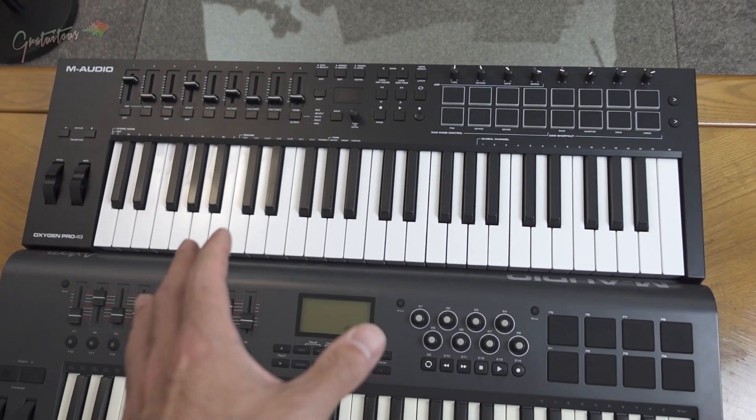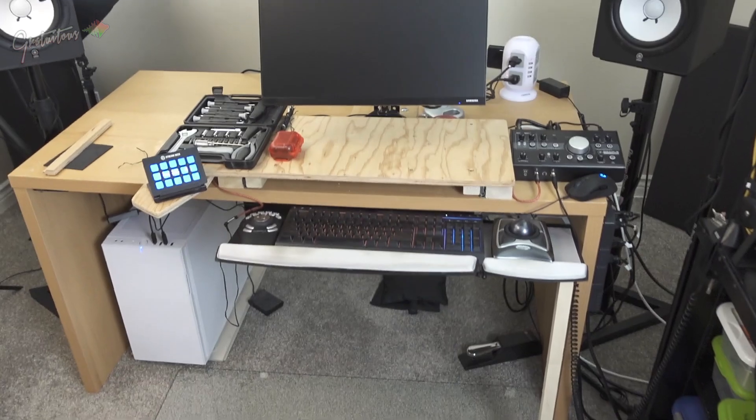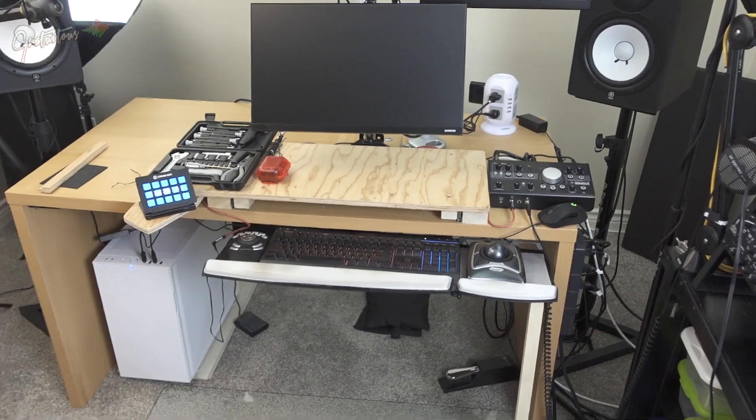I personally really like a 49-key for the reason that it's smaller, more affordable, it fits really well on the desk, and I can put my audio interface right to the side so I can control volume for a fast workflow.